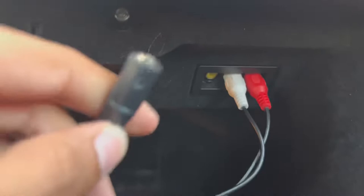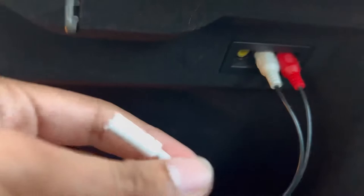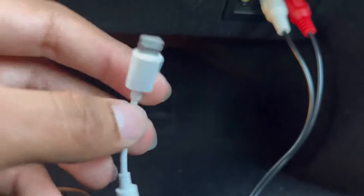To get aux in your vehicle, you have to go into the glove box and you will find these three inputs right here. You will need an RCA to female aux adapter, an aux cable, and an adapter for your phone if your phone requires it. My phone does not have an aux output, so I'll use this lightning to female aux adapter.